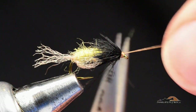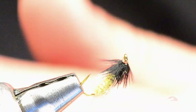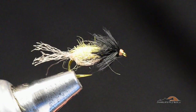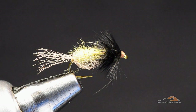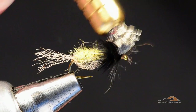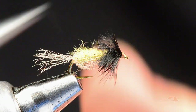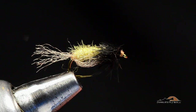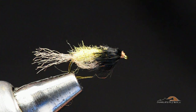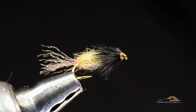Then whip finish on top. You can see when I pop that up, we've got a nice little soft hackle collar. Use a dubbing brush to pull out any trapped fibers in that collar. Then come in with the tips of my scissors and just trim flat across the top so that all those appendages are just hanging down. Sweep everything back — and there's a finished Sparkle Caddis Pupa with a soft hackle marabou collar.